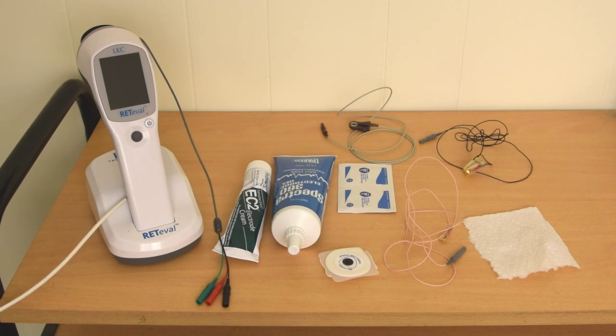The flash VEP test is different from the other tests usually performed with the Radeval device. For this test, instead of sensor strip or corneal electrodes, you will be using a gold cup electrode along with electrode paste. You will also need reference and ground electrodes in the form of a forehead patch and ear clip respectively.